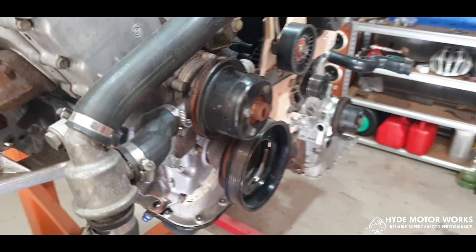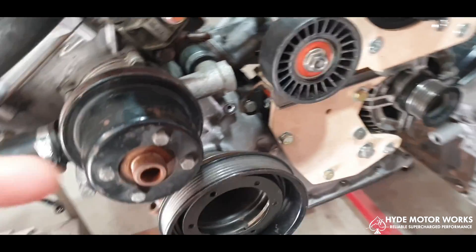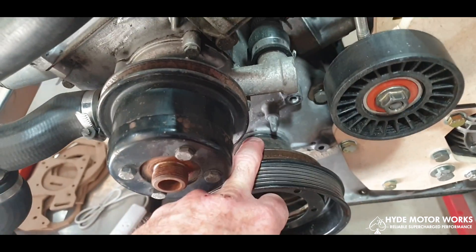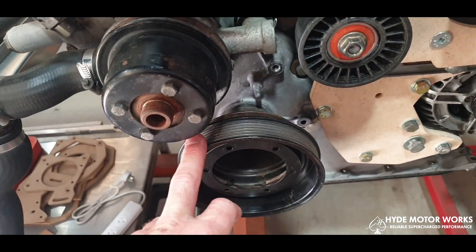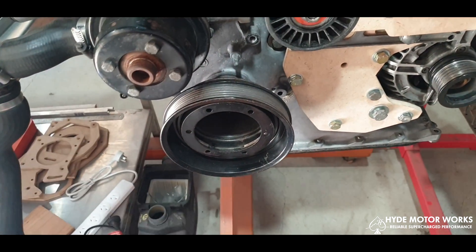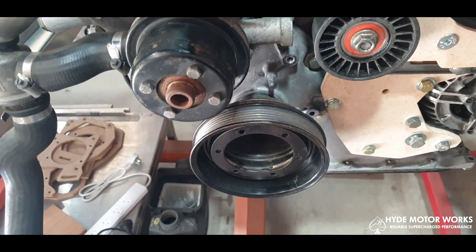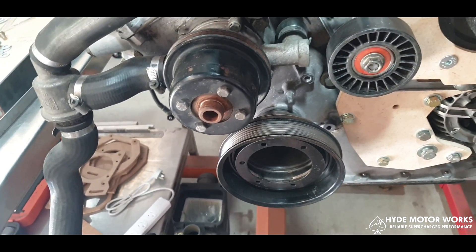In future, there's positioning space in between the V pulley and the six-rib pulley sections of the combination crank pulley. There'll be sufficient space in the kit for you to add whichever crank trigger wheel you may want.